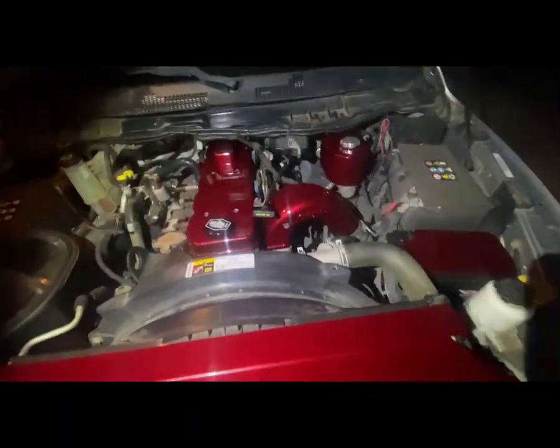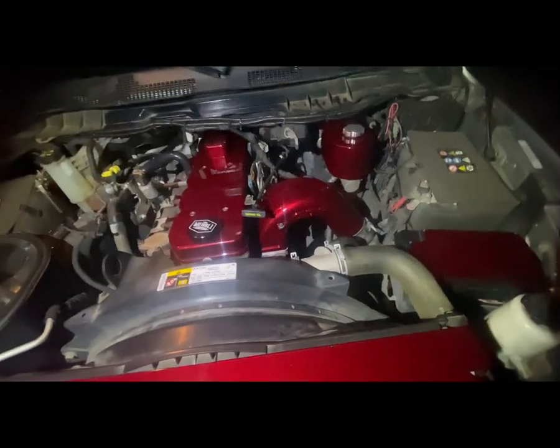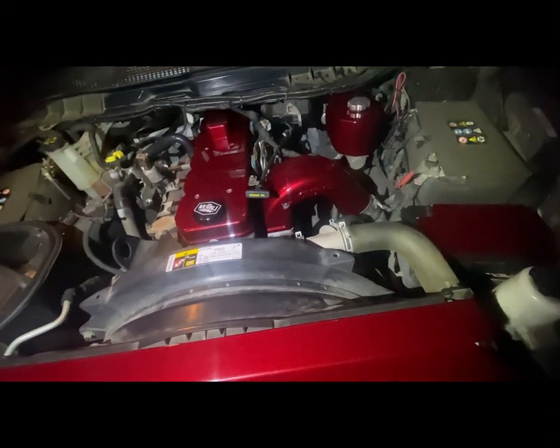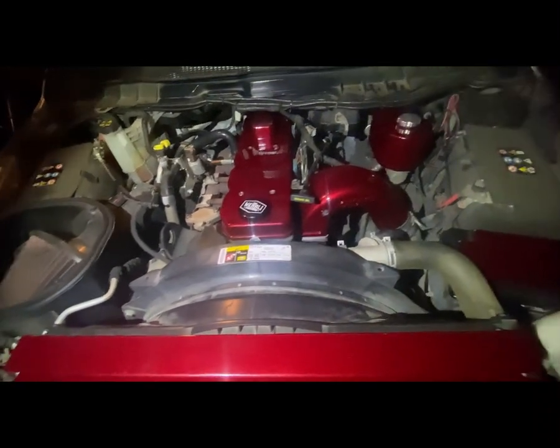Officially done. Pretty simple job — took about three, three and a half hours total, start to finish. GDP intake manifold, GDP grid heater delete, no more grid heater. No problems. I removed all the wiring and there are no codes on my dash.